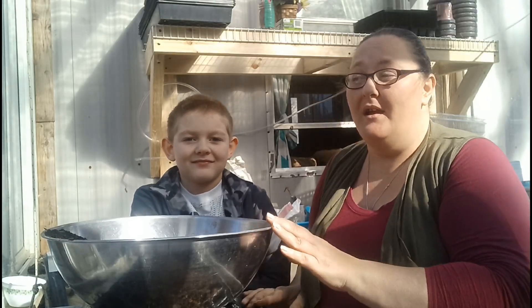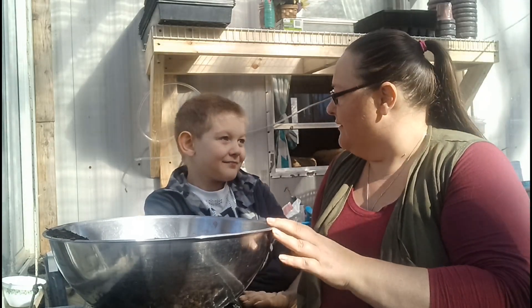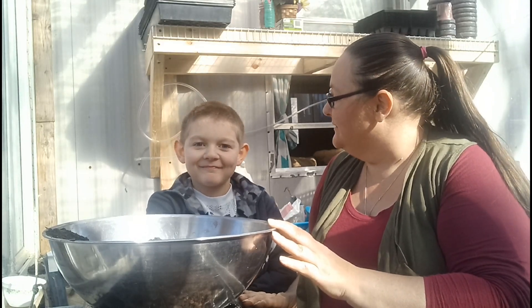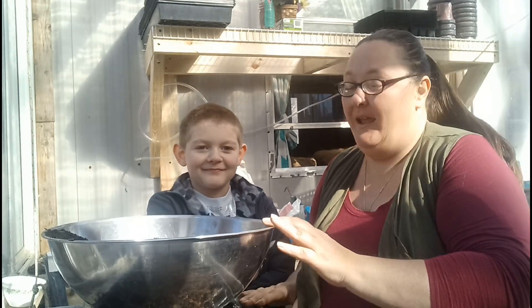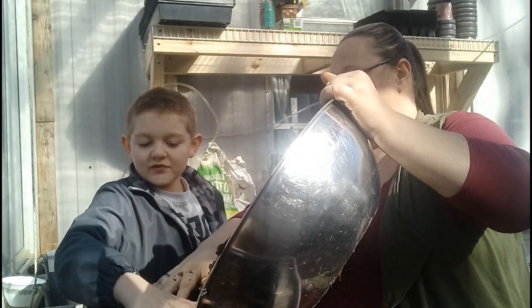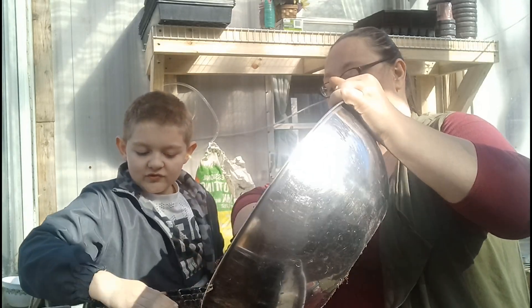Hey guys, welcome back to Screw Loose Homestead. Today you got me and my greenhouse helper Rye. He likes to start seeds with me. Today we're a little bit late but we're starting our asparagus and our celery.